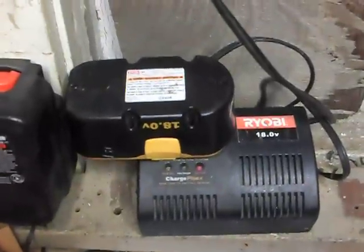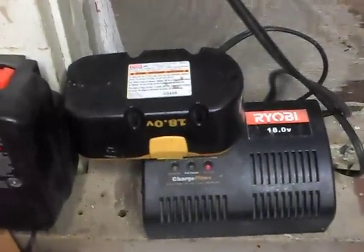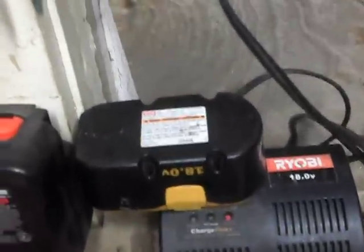Same battery, and when it's done charging it'll be like new. Anyway, just wanted to show you guys that trick.